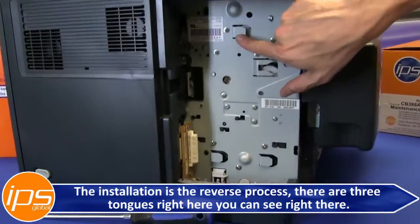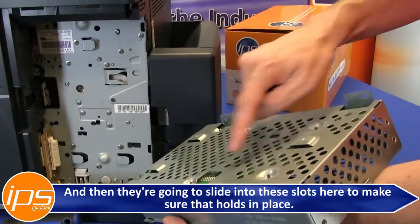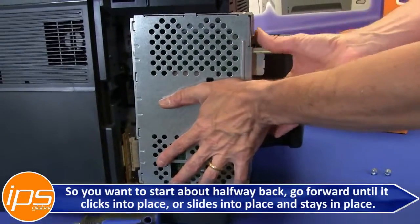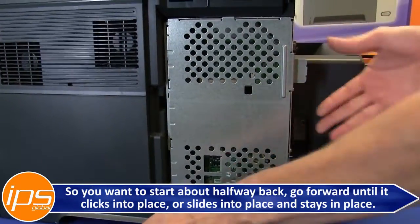There are three tongues right here, which are going to slide into these slots here to make sure it holds in place. You want to start about halfway back, then go forward until it clicks or slides into place and stays in place.